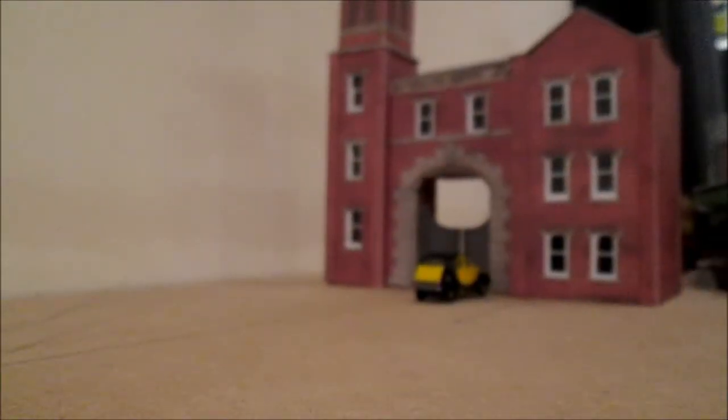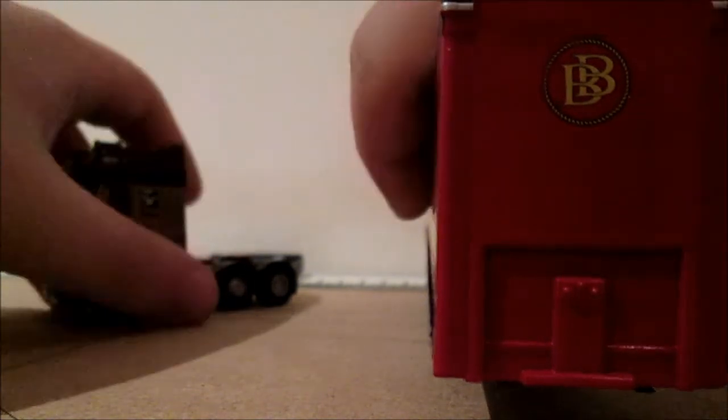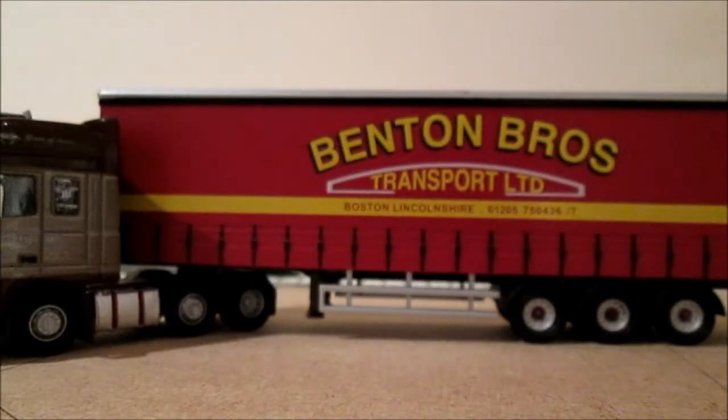This model is going to be sitting nicely on my new layout, as my layout is supposed to be based in Lincolnshire. You might have already seen my short video showing how it's progressing. Of course that's all going to be taken off shortly to decorate the bedroom, then it'll all get stuck down and that's when it'll properly start taking shape. Stay tuned to the channel and that will be brought to you.